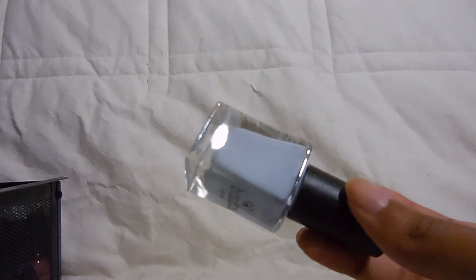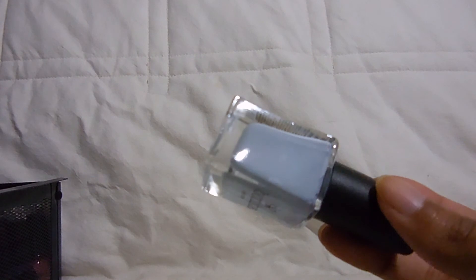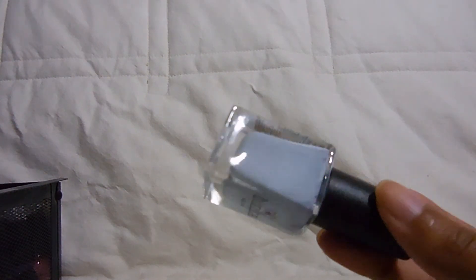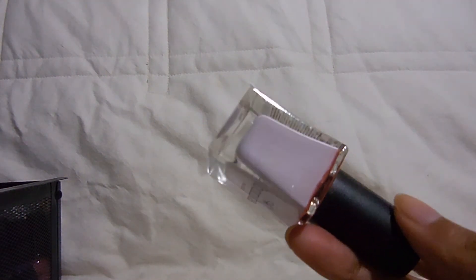Then I have my Bonita polishes — I have three. The first is in the color Glass Slippers, a really light blue. I was so surprised because I thought it was going to be streaky and patchy but it was so smooth and even — a dream to apply, a stunning formula. I definitely need to get more of these, but I never really go to Rite Aid where these are sold because mine doesn't have much. The second one is Splendid Love, which also had a perfect formula — really smooth, really easy to apply. I was shocked because light pastels usually aren't the best to work with.